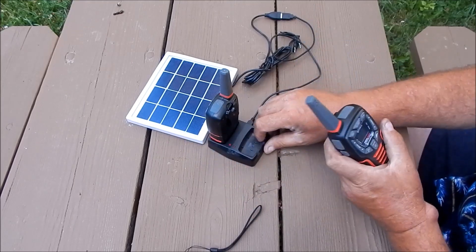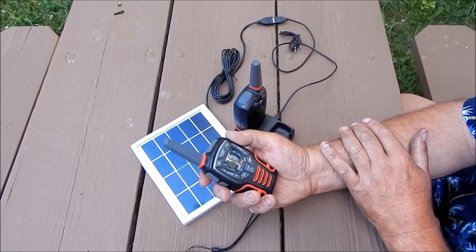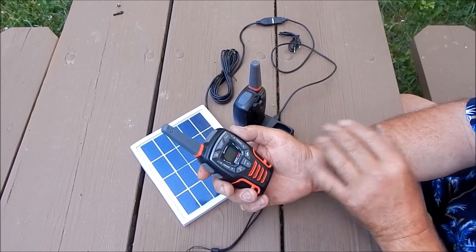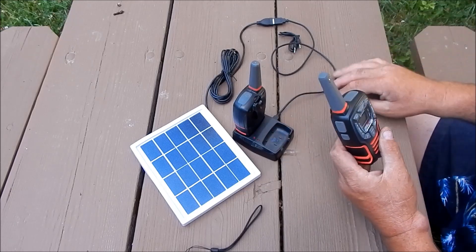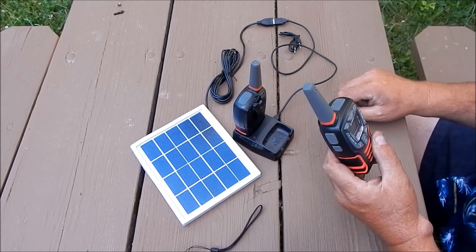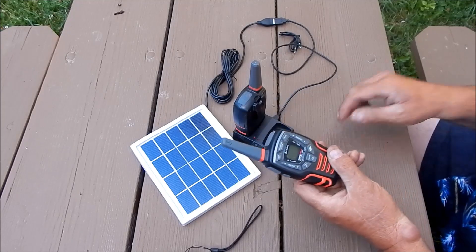I honestly believe something is coming down the road — just look at the headlines. These radios come with rechargeable batteries and are loaded with features. They have this little docking station which allows you to plug them into the solar panel or any other USB port. If you have a USB port in your car — it fits in the cigarette lighter plug — you can charge them that way too.